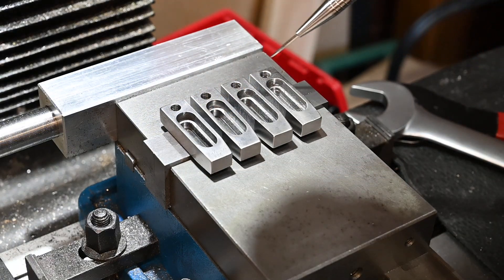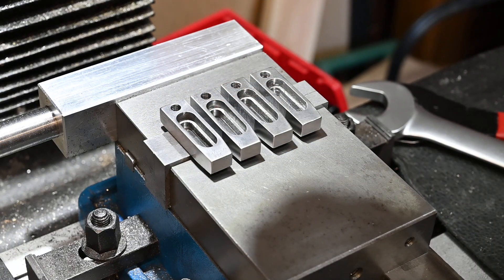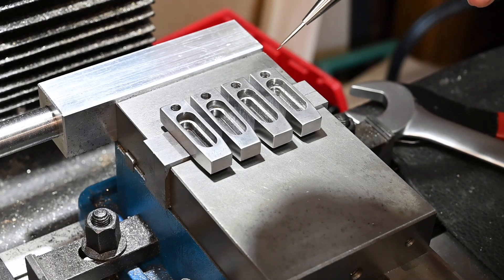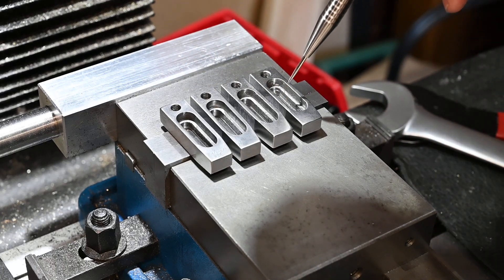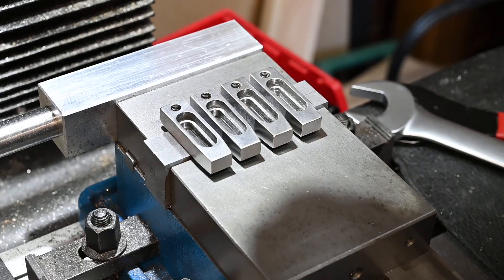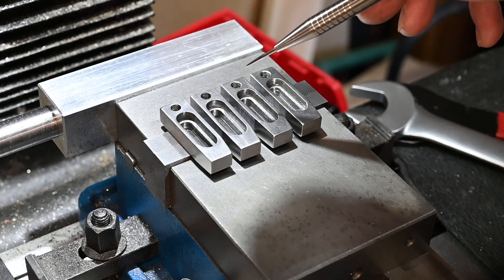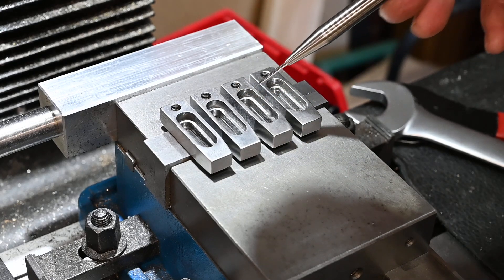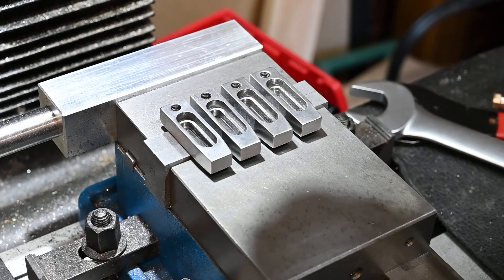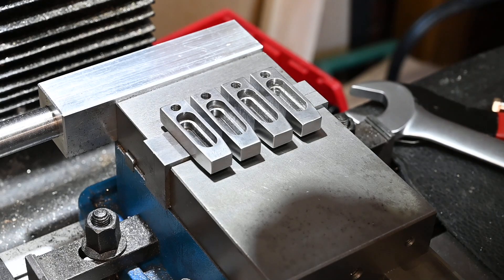There we have them - four little clamps for my fixture plate. You've got the holes in here for an M6 screw which comes up from underneath, and then you've got the four hold-down screws. I'll show that in use with something fixed in shortly, but there you have it. Yeah, quite pleased with how they turned out.